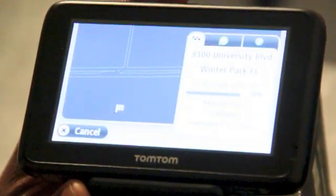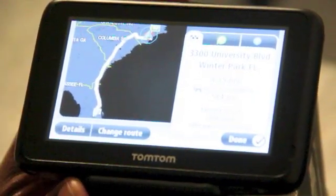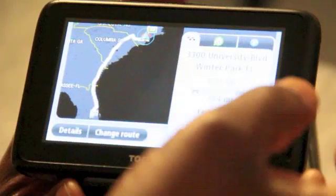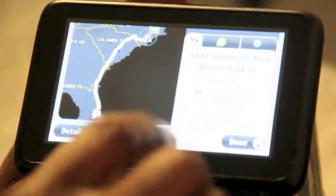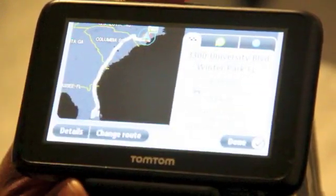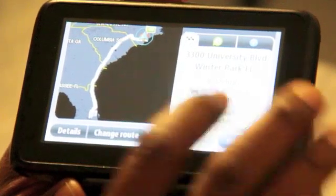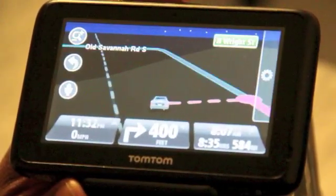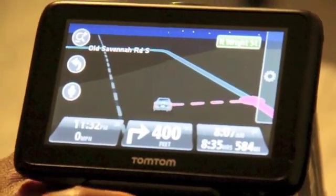We are going to select Fastest. Once we do that, it's going to analyze the roads and come up with a route for us. Everything looks good — it's telling me it's going to take 8 hours 35 minutes with a 6-minute delay. This particular unit has traffic on it, and it also lets me know it's 584 miles. So I will click Done